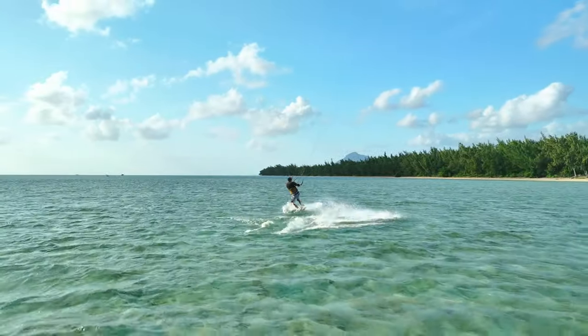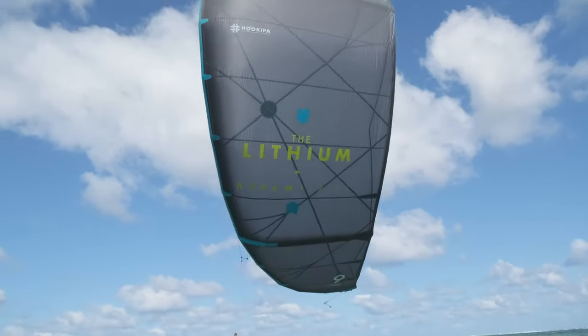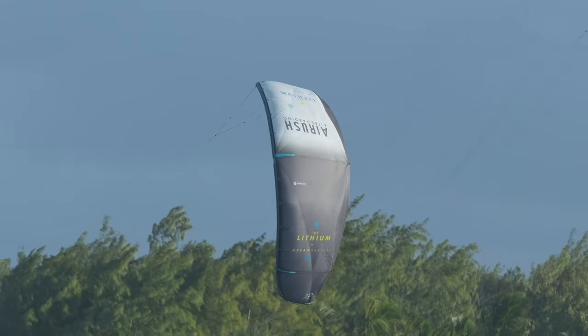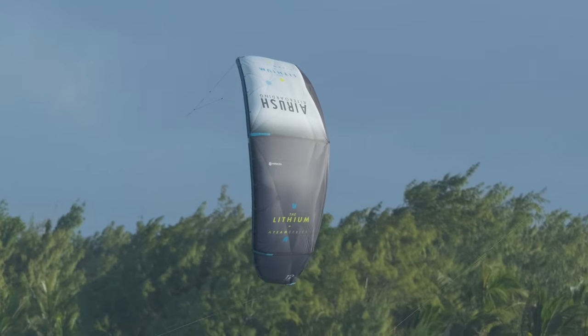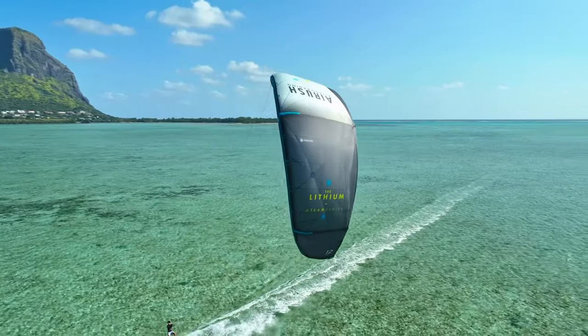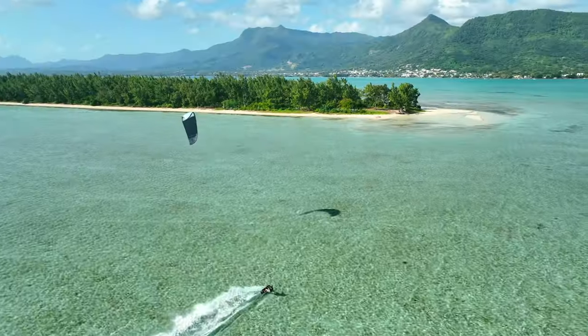The load frame has been the key to setting the ultimate benchmark in durability without compromising on weight. It carries the load of the canopy, preventing stretch and increasing long-term performance. For the rider looking for an endless amount of versatility and fun on the water, the Lithium is the go-to kite to explore your surroundings.